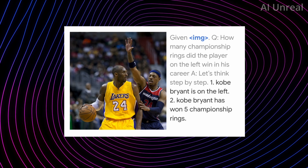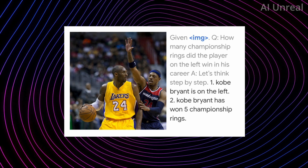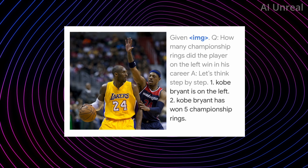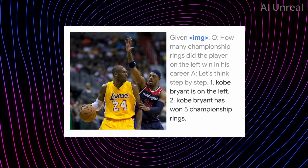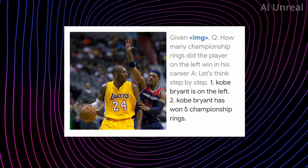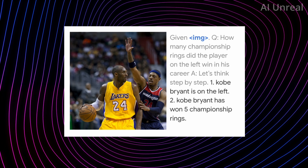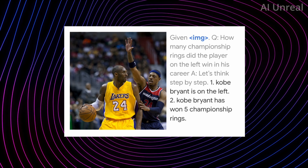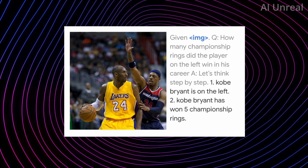For example, there's an image of Kobe Bryant and the question asks: 'How many championship rings did the player on the left win in their career? Let's think step by step.' The answer: step one, Kobe Bryant is on the left; step two, Kobe Bryant has won five championship rings. It already knows who this person is based on data, and it can pull in that information to answer accurately.